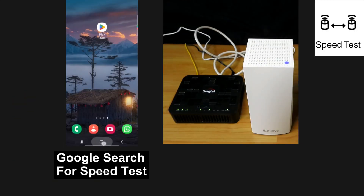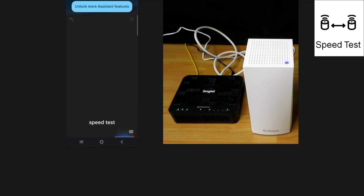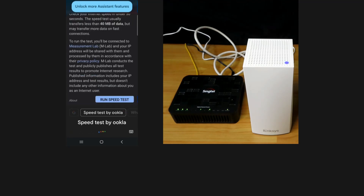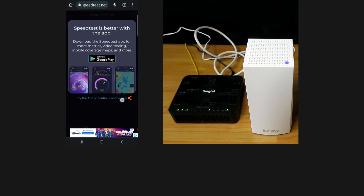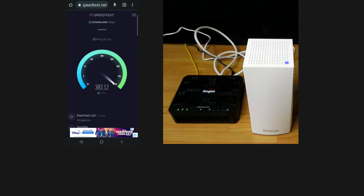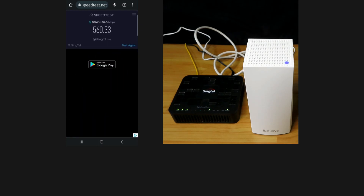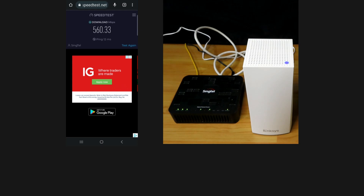Let's try some Google search — speed test. Let's run a speed test. So this is the download speed that we're able to get from our mobile phone with the Linksys Atlas 6.